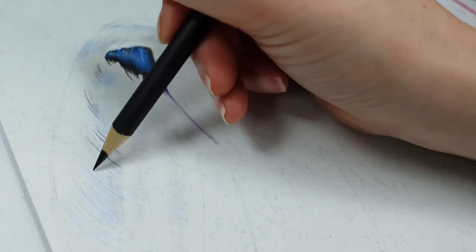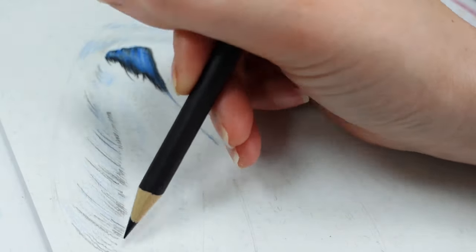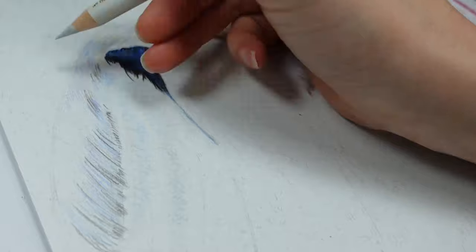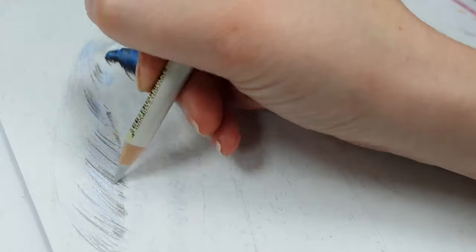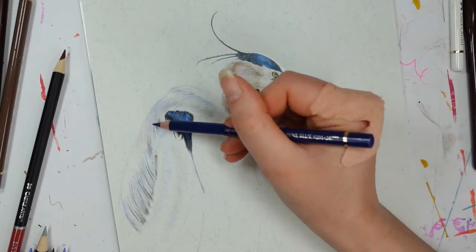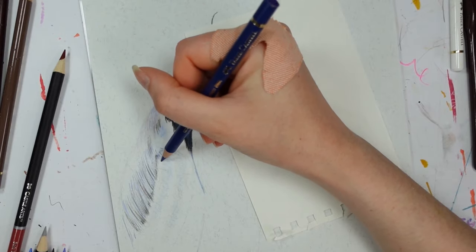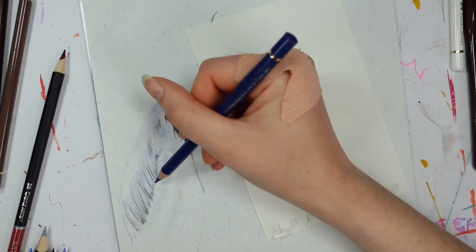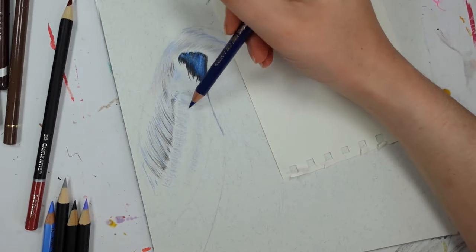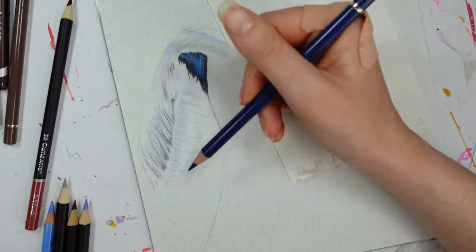Rather than just filling an area with color, I want to get some details in here — and you do have to study what you're drawing. If you're working from a photograph, for things like feathers, fur, or hair, take notice of the direction they're going. This bird's wings are closed and the feathers sit in a certain way — try and replicate that with the direction you draw with your colored pencils. Details are the name of the game for a detailed piece.